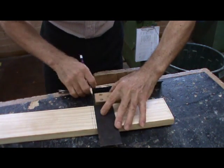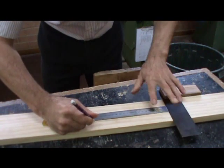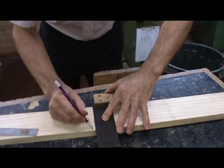Then we mark out from that line our second distance, and so on along our plank of timber.